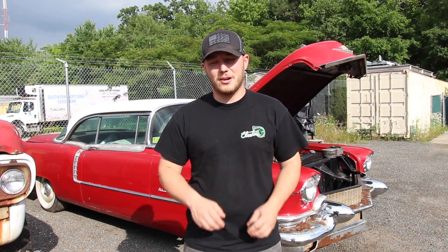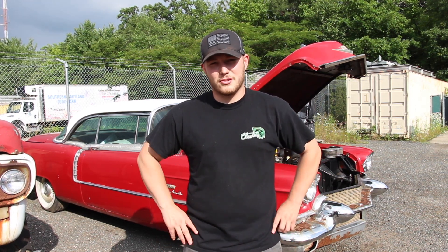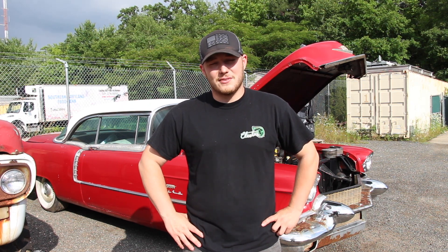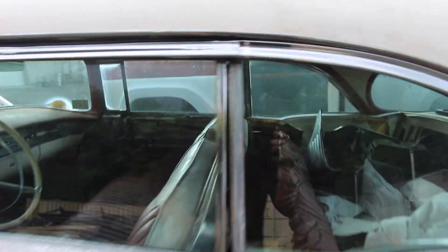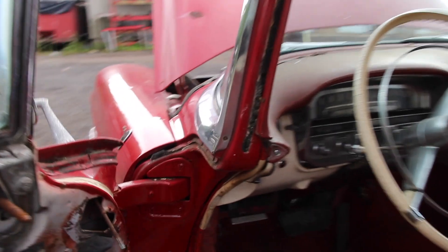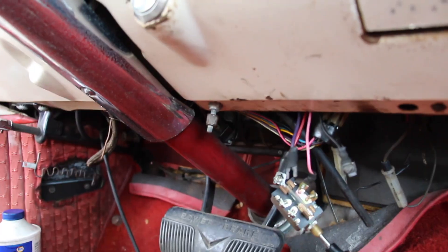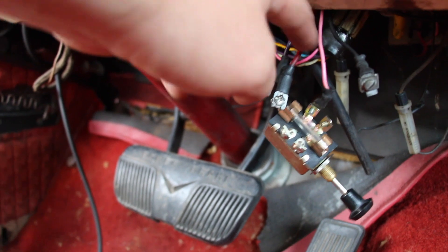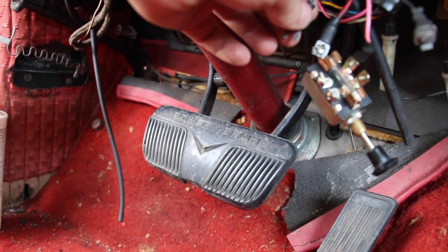The car didn't come with a key when we bought it, so we're going to have to figure out how we can get this thing turning over — how we can hook up to the starter solenoid and get this motor turned over to see if it's getting spark. Somebody has already taken the key stuff out; they've ripped the back of the wires off. We figured out that the red wire here is 12 volts to the battery, the pink is power to the coil, and the purple wire is the starter solenoid.